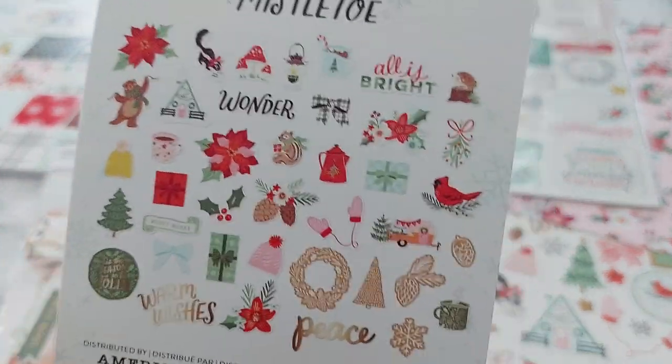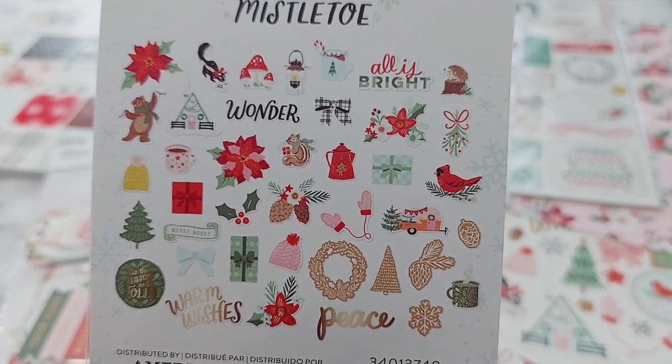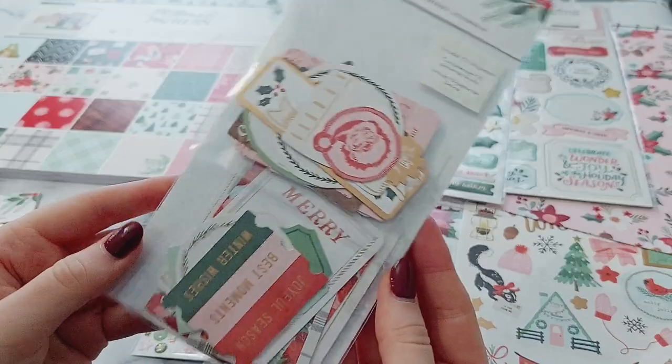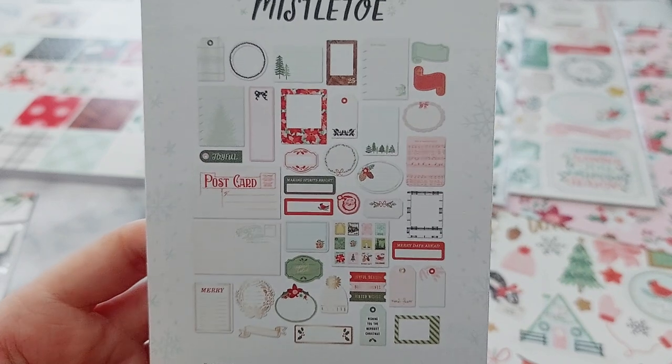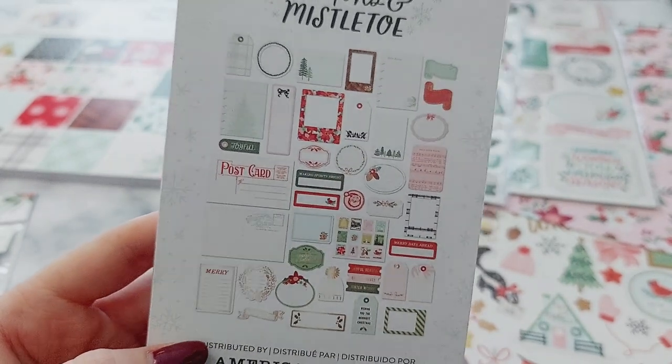I got this ephemera pack — here are all the pieces you get inside. Then there's also this ephemera pack as well — this one's a little more like journaling bits with all your different shaped pieces.